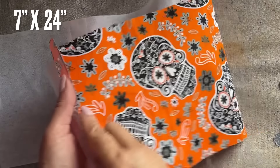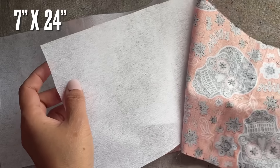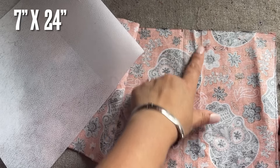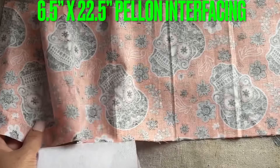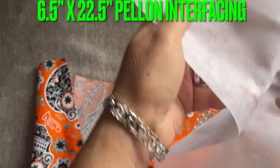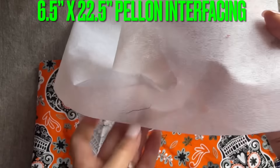Another project here — I'm using Halloween fabric I got a long time ago and never used. This piece is seven inches wide and 24 inches long. I also cut the interfacing: I'm using lightweight interfacing, cut to six and a half inches by 22 and a half inches.